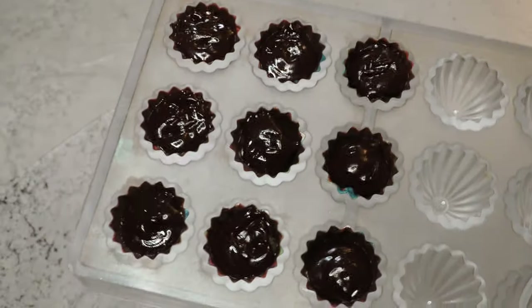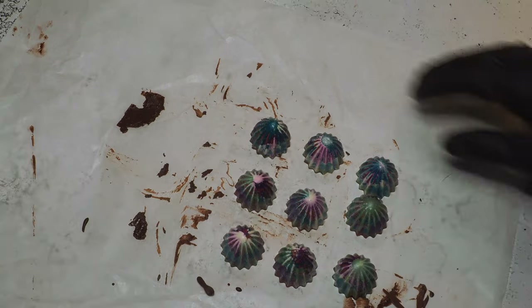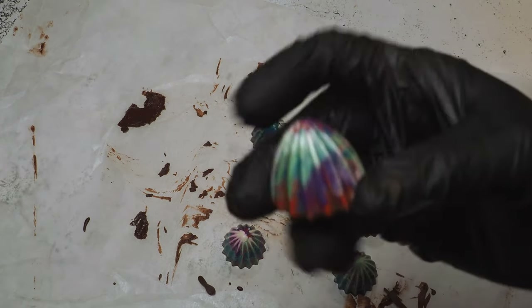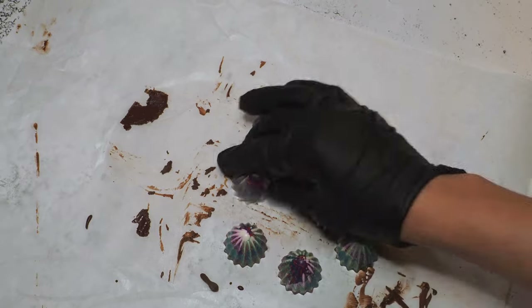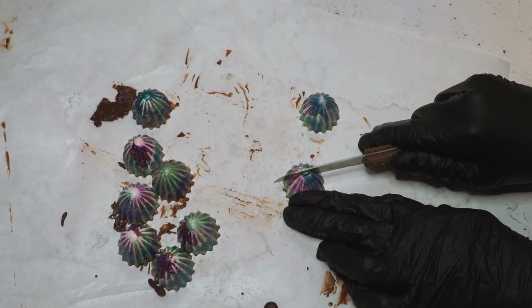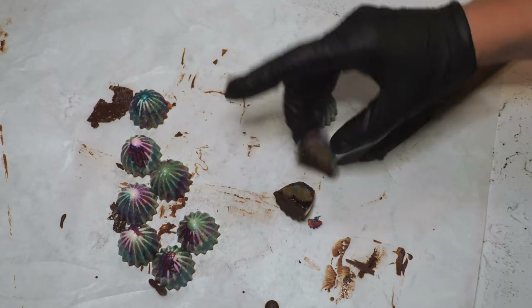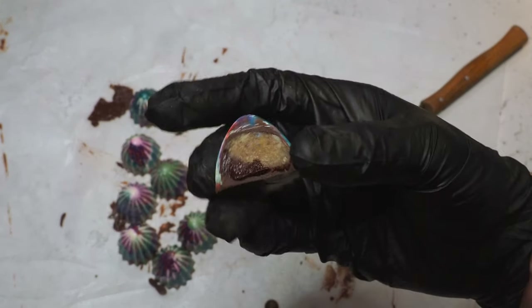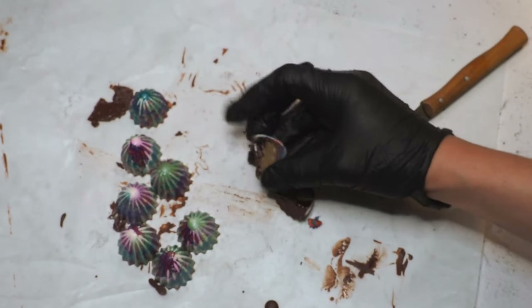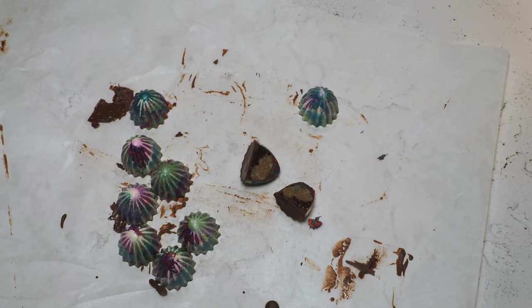Now I'm going to temper my chocolate and then we'll see how they turn out. Okay, this is how they look! Let's cut one open and try them.